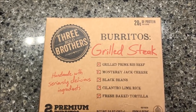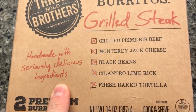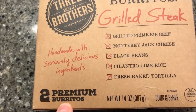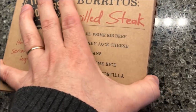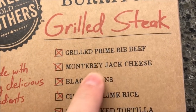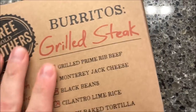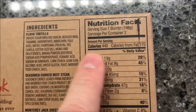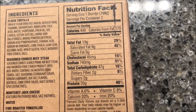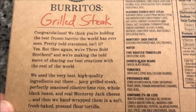Welcome to another luncheon review. Today I'm gonna try these Three Bold Brothers burritos — the grilled steak flavor. They say they're handmade with seriously delicious ingredients. These were $4.99 at Meijer, but you do get two burritos in the box, so $2.50 each — not too bad. It has grilled prime rib beef, Monterey Jack cheese, black beans, cilantro lime rice, and fresh baked tortilla. It's 440 calories per burrito, so if you eat both you're eating 880 calories.